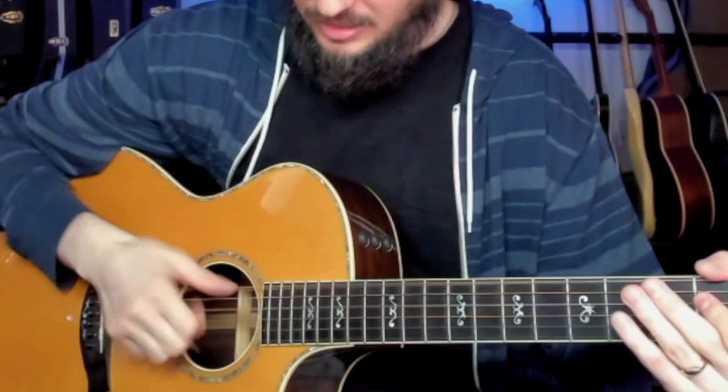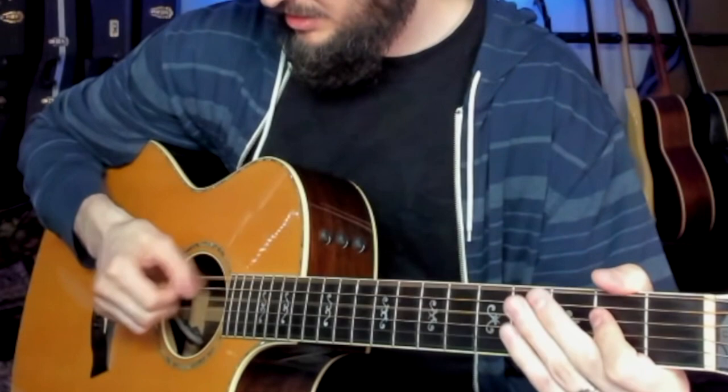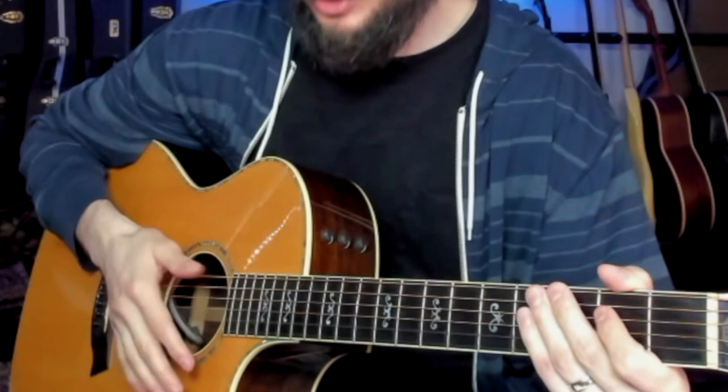Let me show you how to do this slap. If you take a look at the angle of my right hand, what's happening is it's more of a twist motion — I'm slapping the sixth string with my thumb on the bony section right over here.